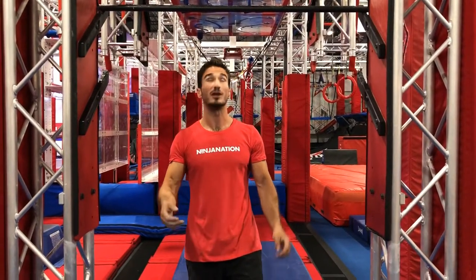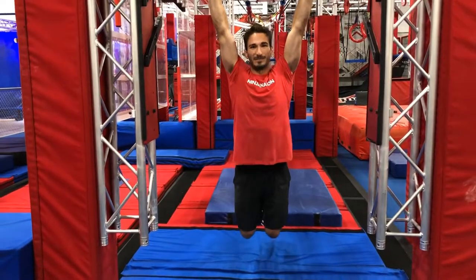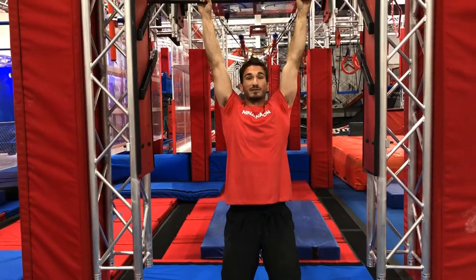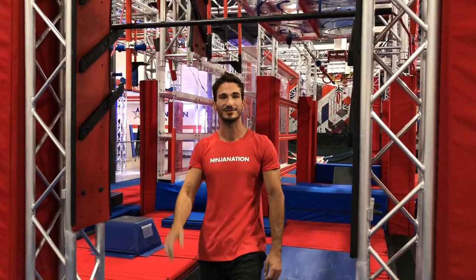Some strength exercises you can do to get to that point are pull-ups, knee raises keeping them nice and tight towards your chest, and knees to elbows bringing your knees all the way up. Once you can do about 10 of each, you'll have the strength to consistently start to pull off some of those more advanced techniques.